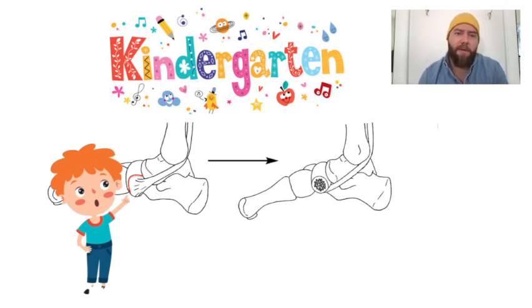It's also used for Kidner foot types, which is if they have an accessory or an enlarged navicular, and it repairs the medial column.